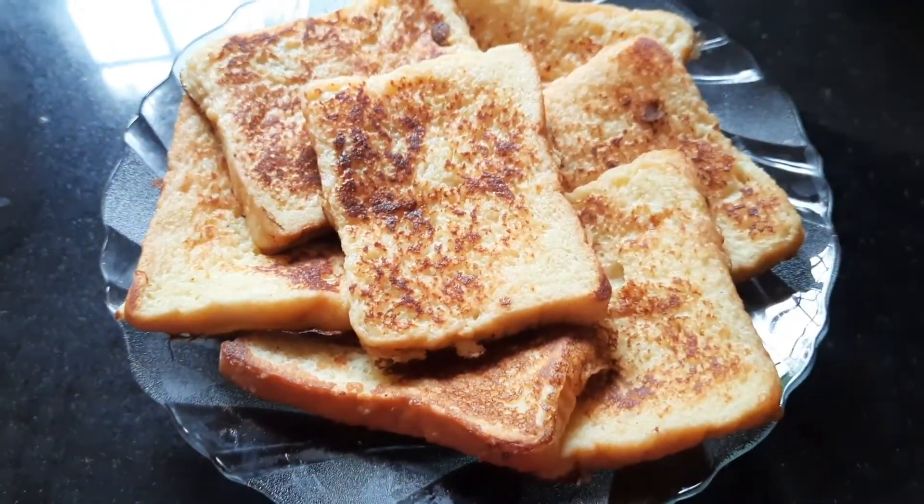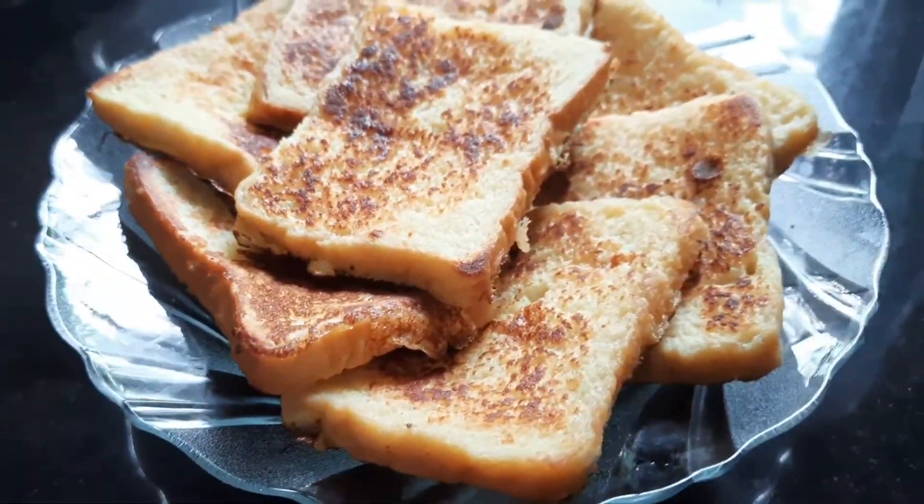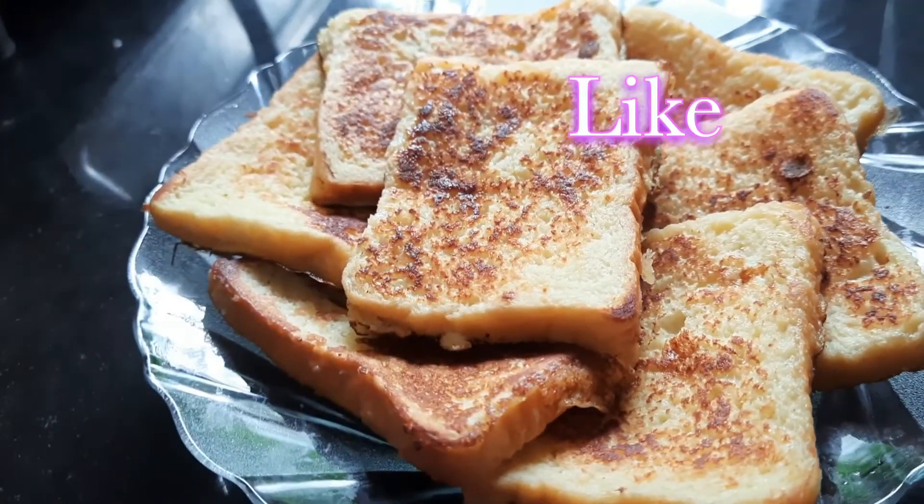French toast is ready to cook. We have a simple dish. We are ready to cook. Please try and share your comments. Thank you.